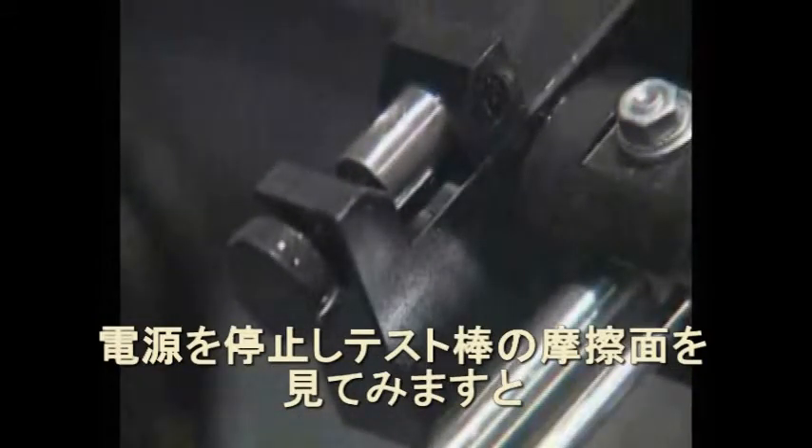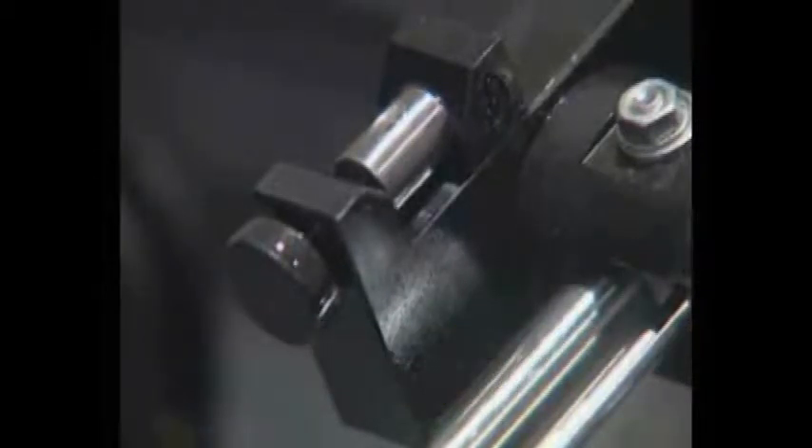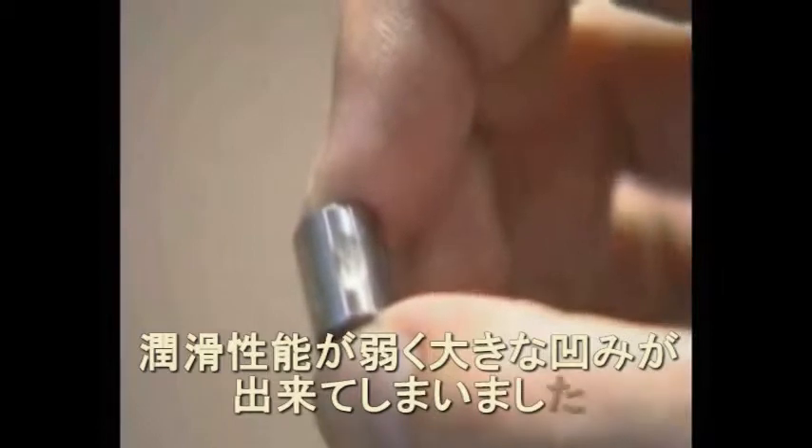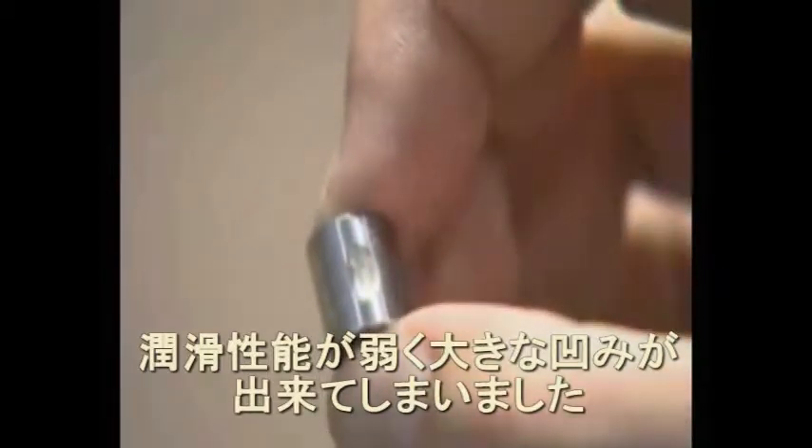Now let's see what happened to our bearing. Pressing the dynamometer for a short time with the control reading at 3, you can see scratches and in the end the engine gets jammed. Electric engine resistance goes up to 5 ampere.